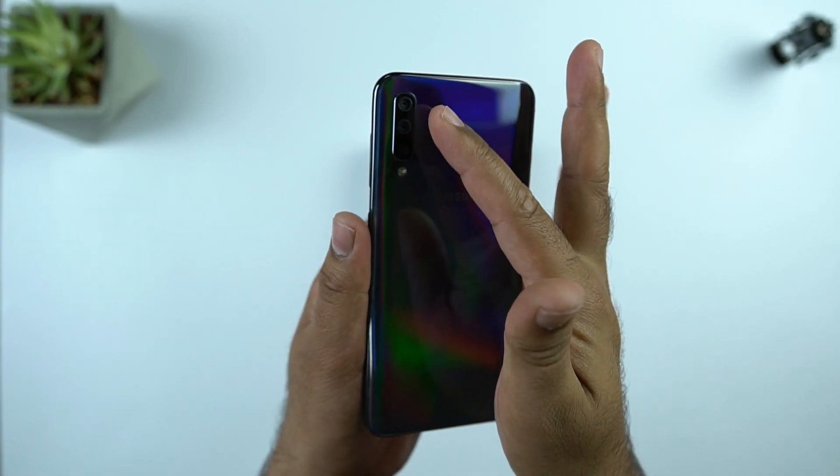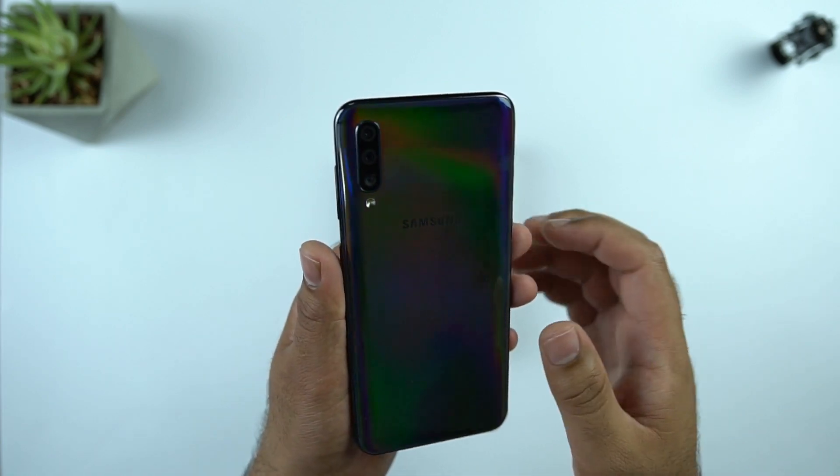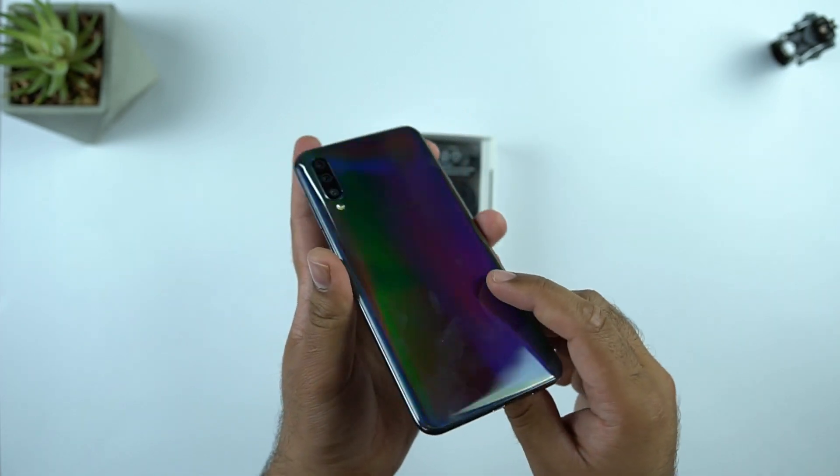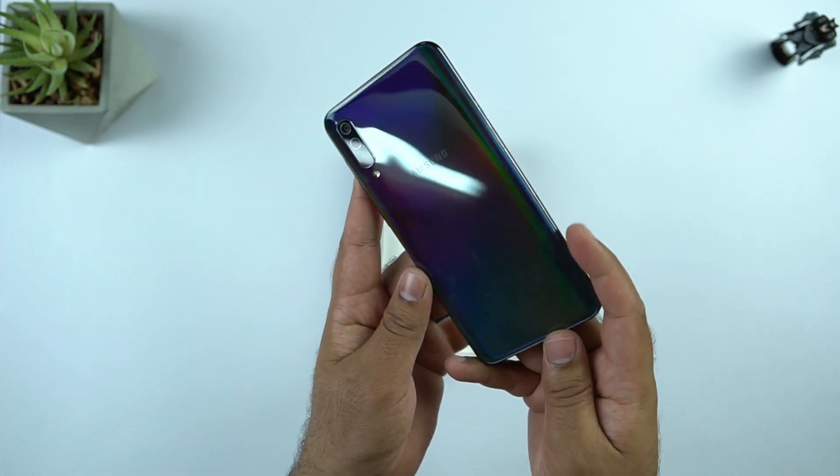At the back, the triple camera setup accompanied by an LED flash can be seen. I have totally fallen in love with the black Galaxy A50 — the color shades are amazing. I am liking it more than the blue or white color.